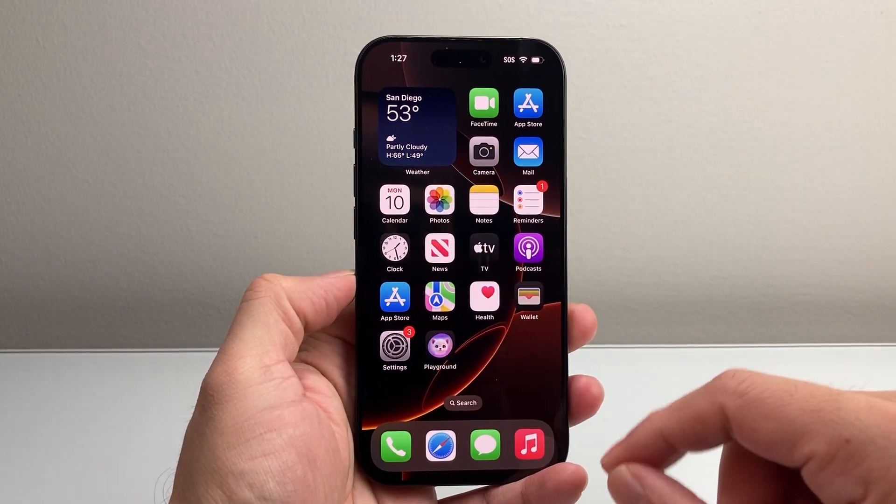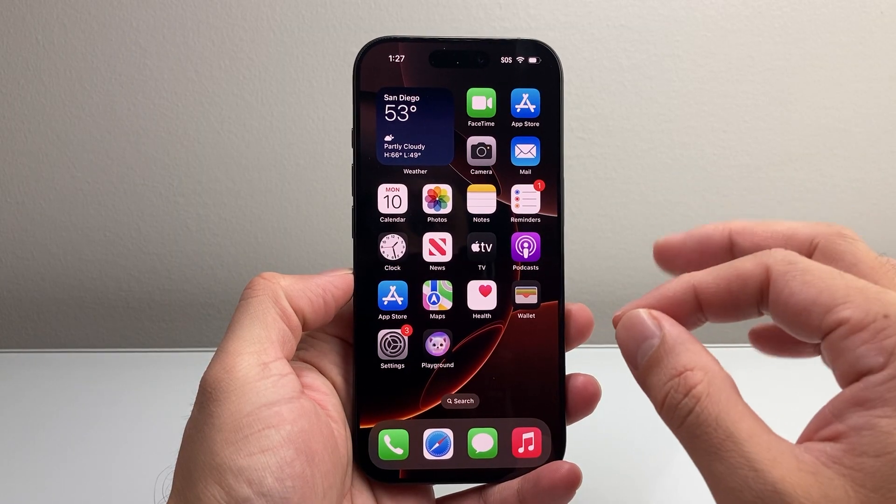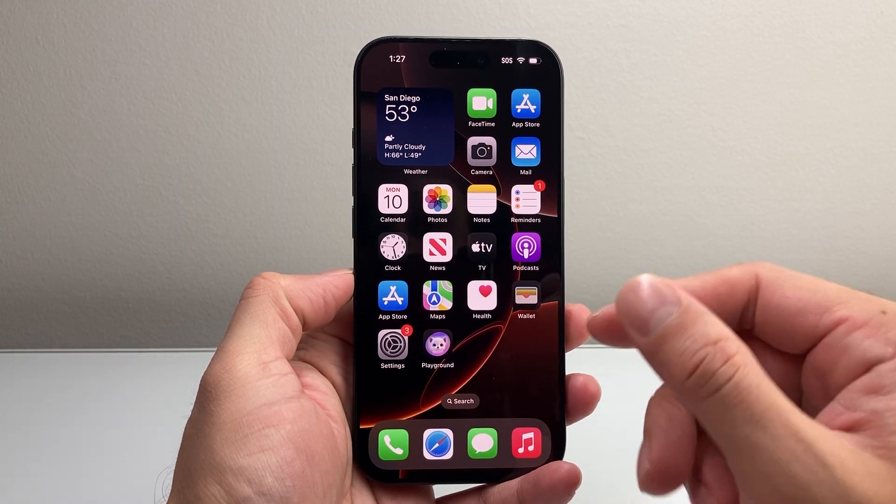Hey everyone, TechnoMintosh here with a video for you guys. In today's video I'm going to show you how to fix your iPhone 16, or any iPhone that is frozen, stuck, or unresponsive.